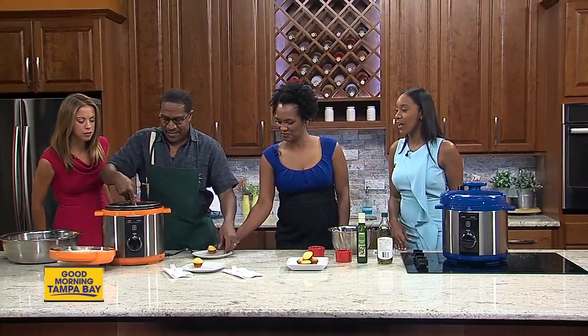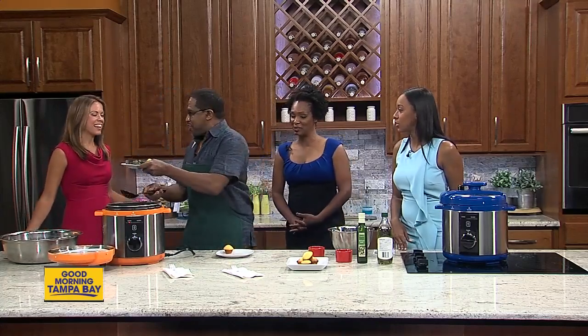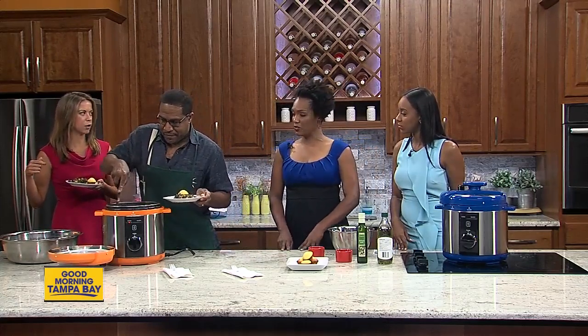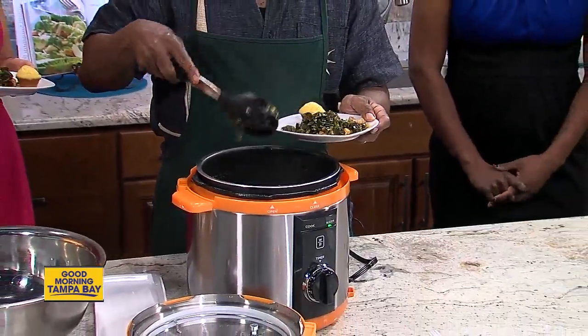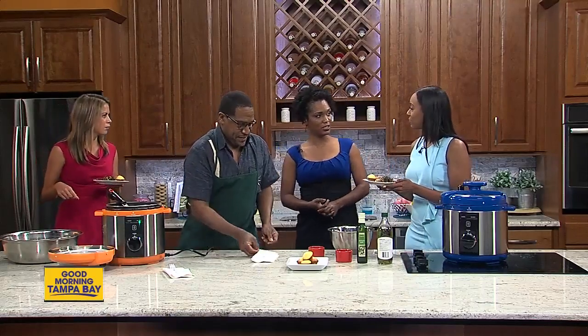Of course you want to have your greens with a side of cornbread. This festival is happening next Saturday, the 24th, from 9 to 4 p.m. They're in partnership with the Dr. Carter G. Woodson African-American Museum, right at the corner of 9th Avenue South and 22nd Street in St. Petersburg. It's a festival block party with free admission — come out and have an excuse to eat soul food!